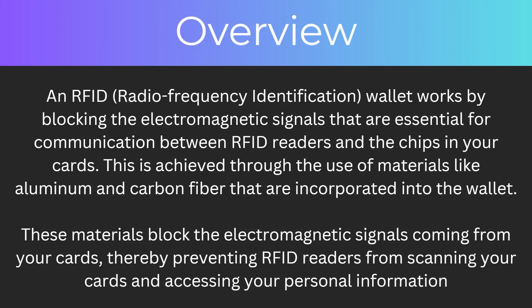So let's start with an overview. What is an RFID wallet? An RFID wallet works by blocking the electromagnetic signals that are essential for communication between RFID readers and the chips in your card. This is achieved through the use of materials like aluminium that are incorporated into the wallet. These materials block the electromagnetic signals coming from your cards, thereby preventing RFID readers from scanning your cards and accessing your personal information.